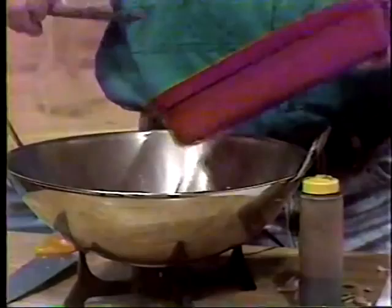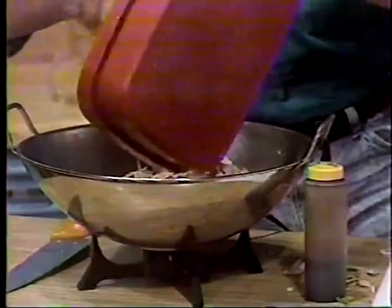This is another modification. Normally you take this and pour it over the chicken, but I'm going to go ahead and stir that into the chicken instead.